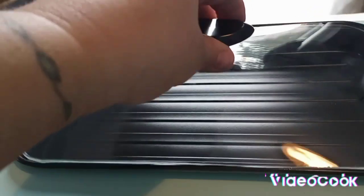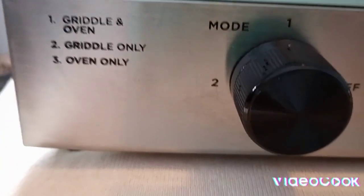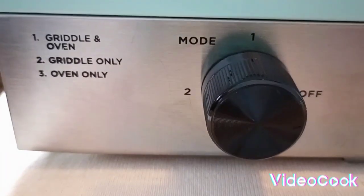So I unpackaged everything. Here is the griddle at the top. And as you see, if you take this off, that will heat up. There is the griddle in oven, griddle only. So depending on the number that you put it on, then you can use whatever you want to use.